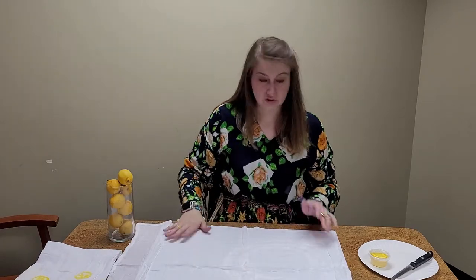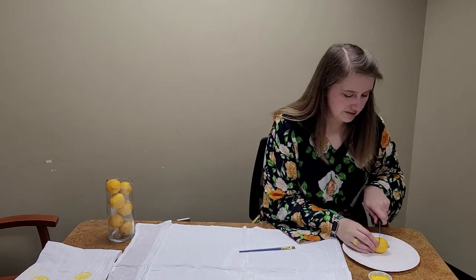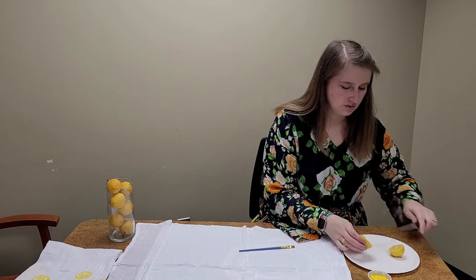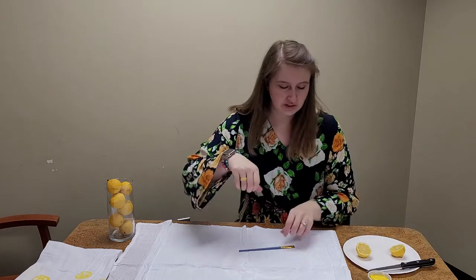I'm going to cut my lemon right in half — that way you've got two pieces to work with. After you put paint on one side of the lemon several times, you'll need to switch over to that second piece.